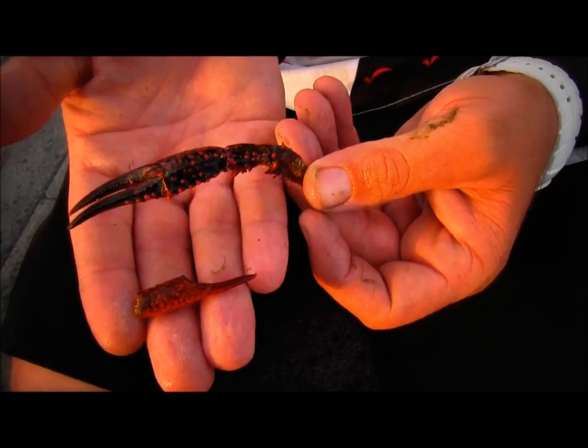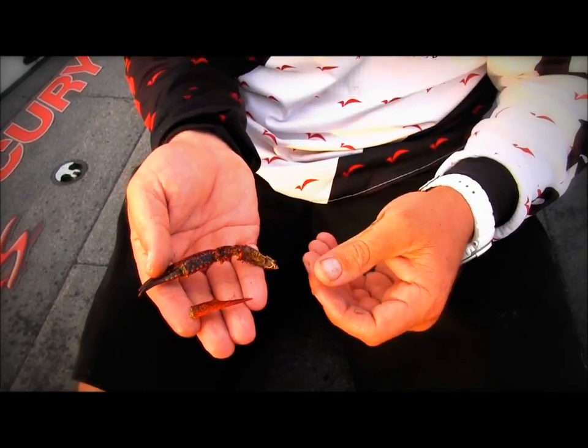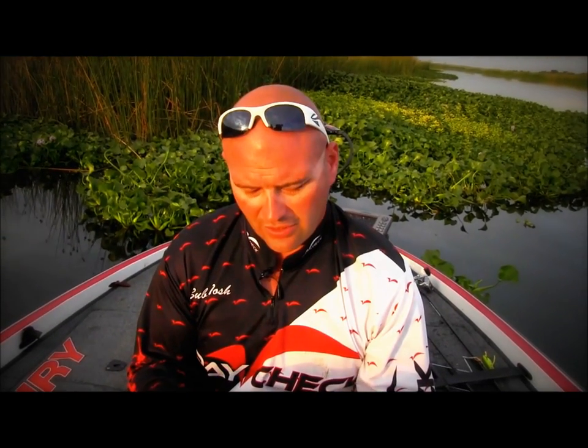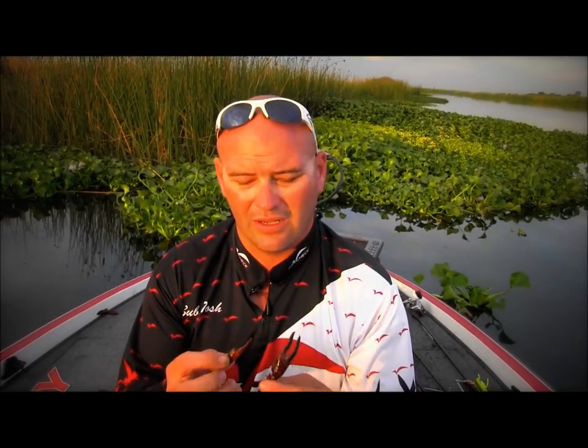When these bigger crawdads shed their large shell, even the stripers and catfish come in. Stripers eat a lot of lobster in the ocean the same way, so when the stripers come in here they're rooting around for these molting crawdads. Full moon dictates everything. Moon phase dictates a lot about your bass fishing, but full moon also dictates the life cycle of everything in the water — not just bass, everything, especially what they eat. Pay attention: is it a full moon?